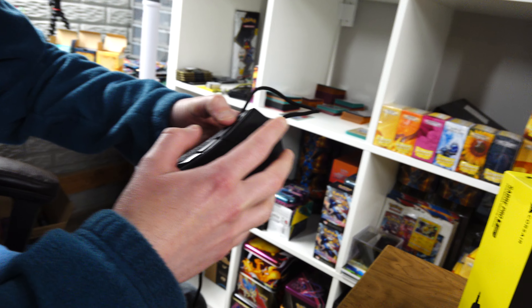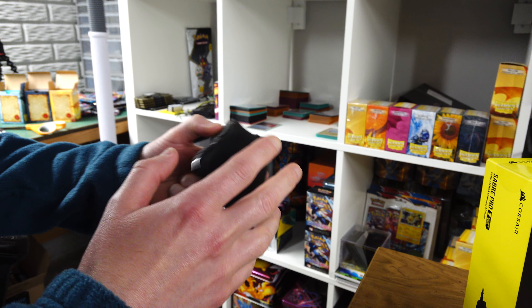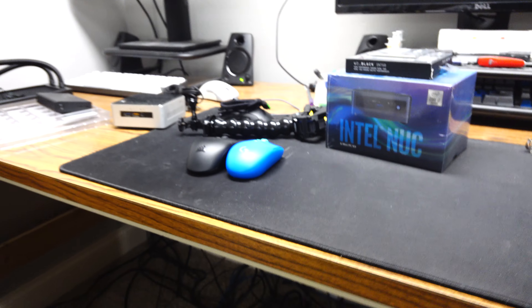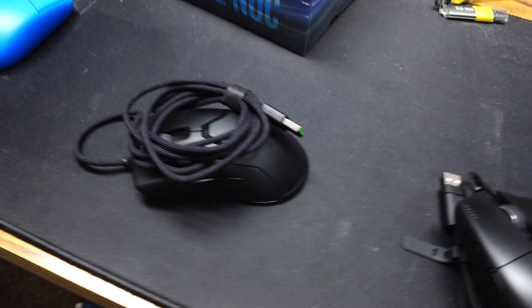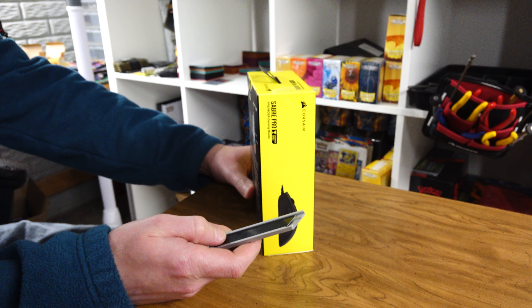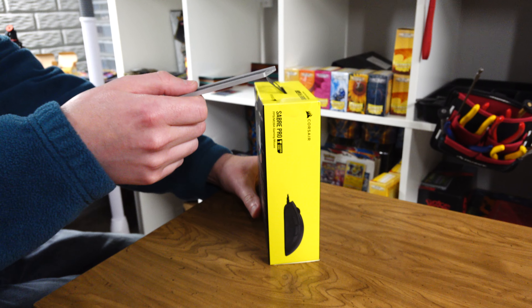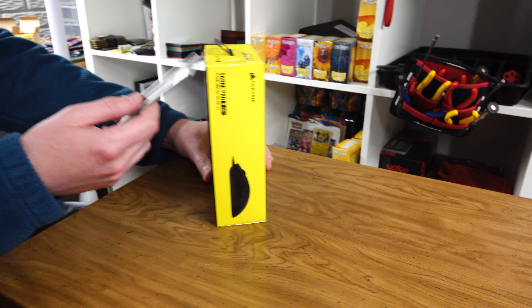Squares ended up picking it up because it was right at Best Buy - he physically saw it on the shelf. He bought it because he let me borrow his Viper 8K and wanted to try another one. It's got the 8 kilohertz polling - yep, the 8K. I think that's one of three mice now that has it.